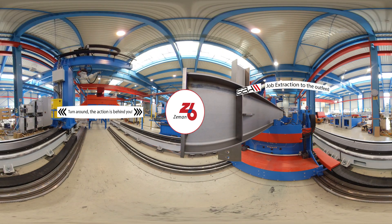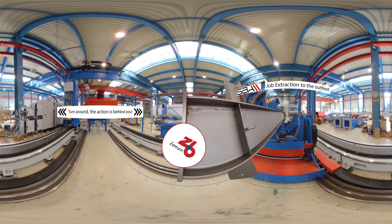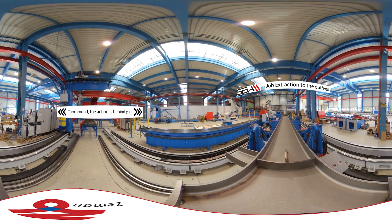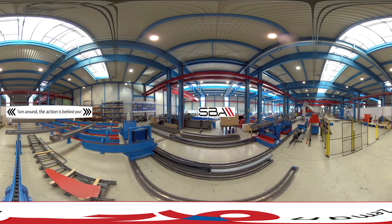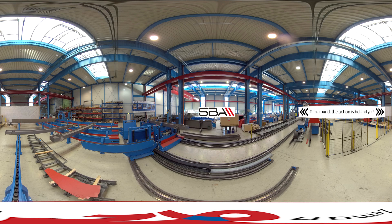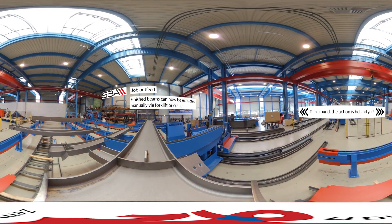Now the turners rotate the beam for extraction and carry it on their rails to the outfeed. The beam extractor carries the finished beam to the outfeed system, which can hold and organize multiple completed jobs.